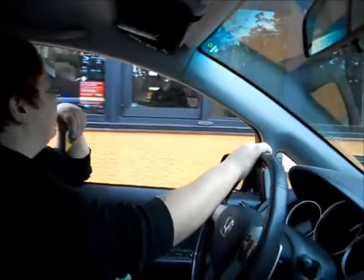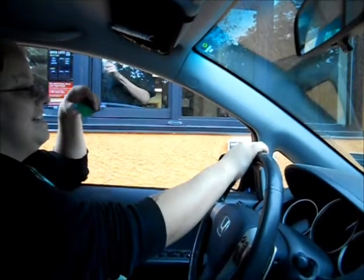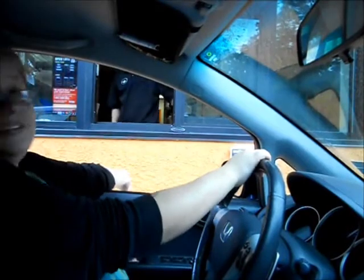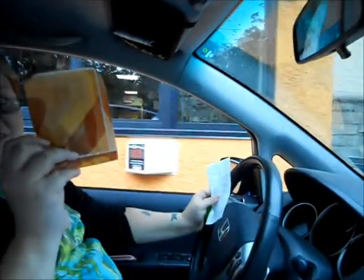I feel like an idiot. How are you doing? Good, how are you? Good. $10.97. You want a sauce? Yeah, the fire sauce, please. It's a bag of sauce. Yep, I love this.